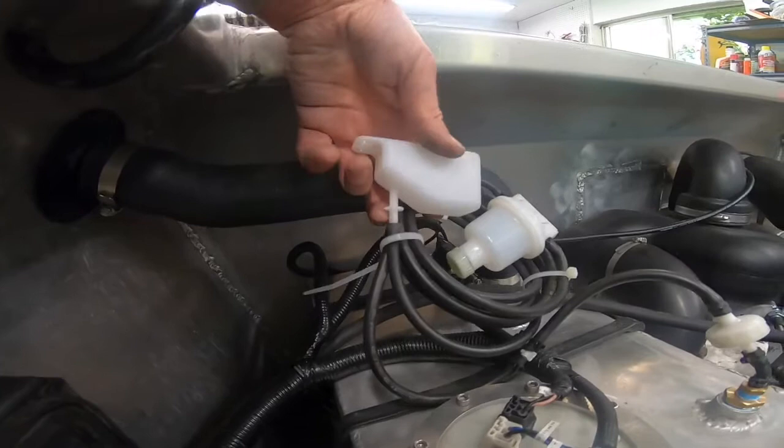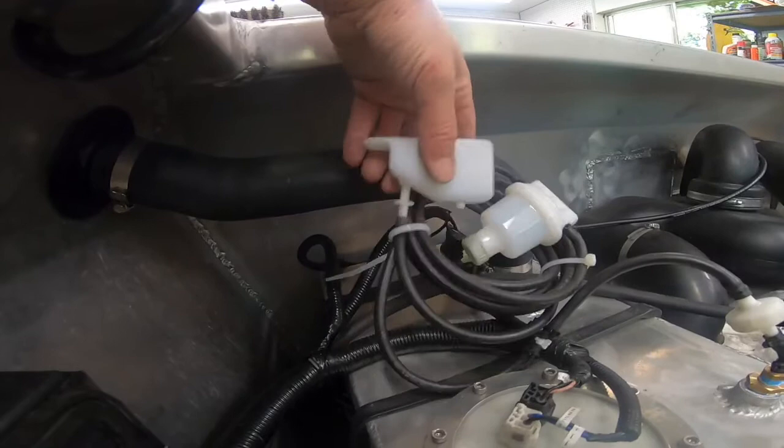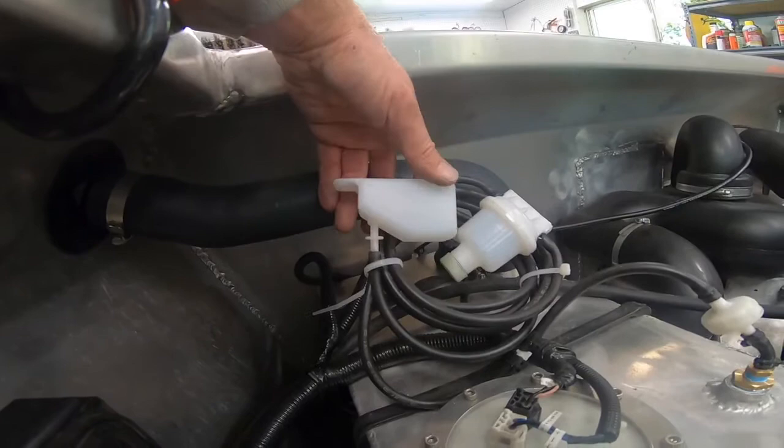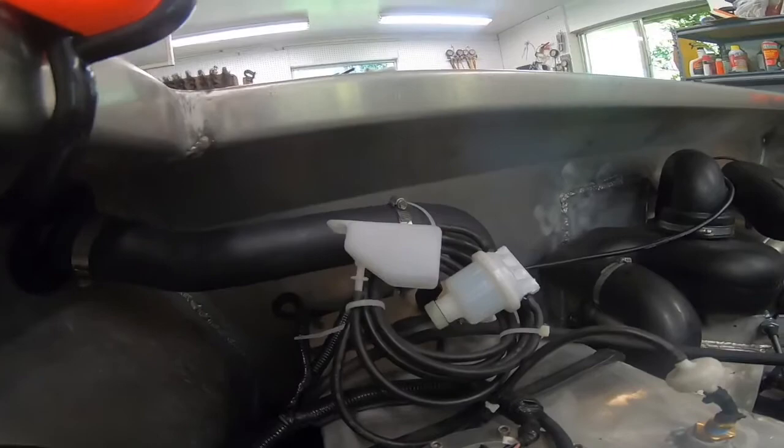They didn't even have that set up venting outside in the jet ski — this was all on the bottom side. You'd think you'd want to bring that out just for safety's sake, so I'm gonna have to figure out a way to bring this out through a hole before I put the lid on.